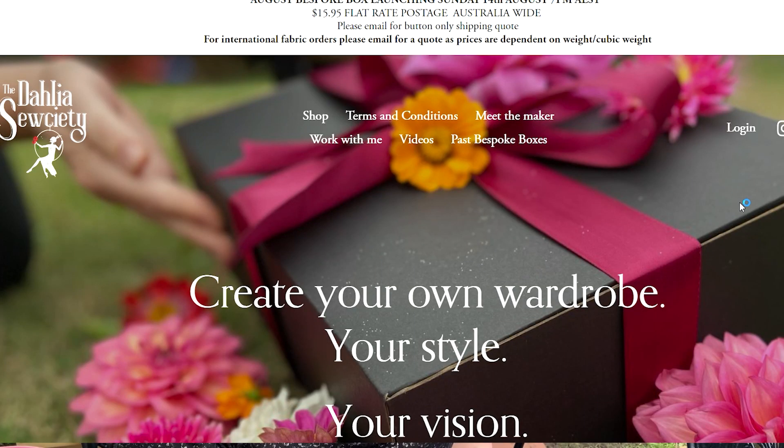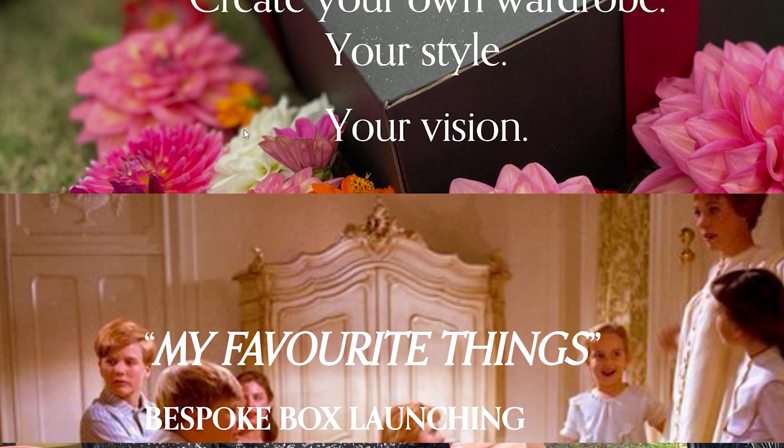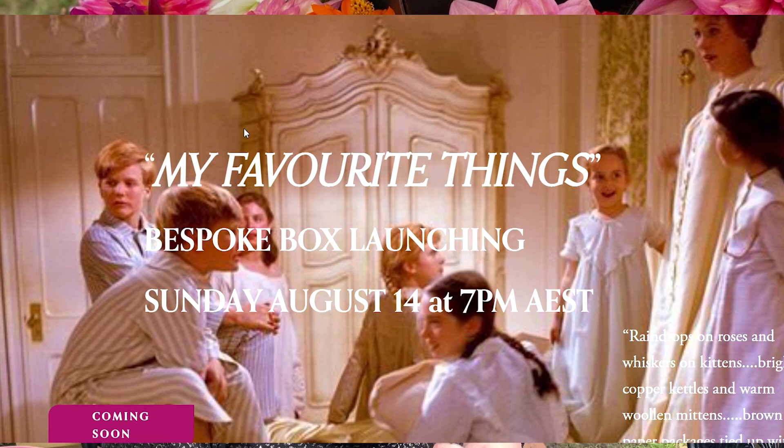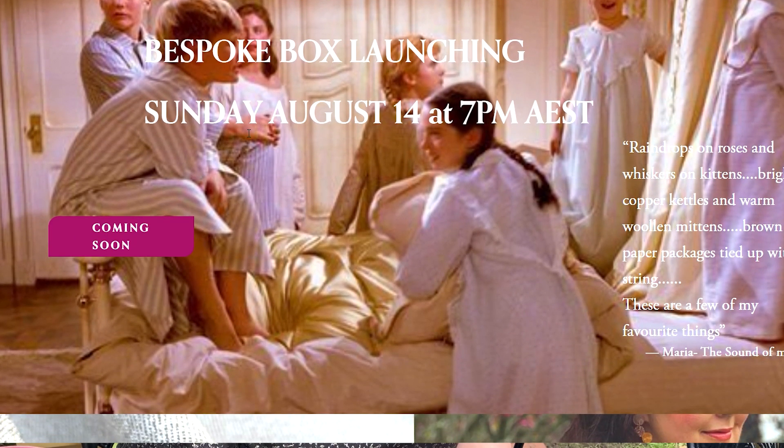This is especially for my viewers here at the Dahlia Society. I love anything to do with sewing - bringing you fabric and pattern inspiration, sewing my own wardrobe, and inspiring all of you. The sewing community is just the best in my opinion. I also love growing dahlias in summer and autumn - hence the name Dahlia Society. I have an online shop with bespoke boxes that come out every month on the second Sunday, in limited quantities, so sign up to my newsletter.